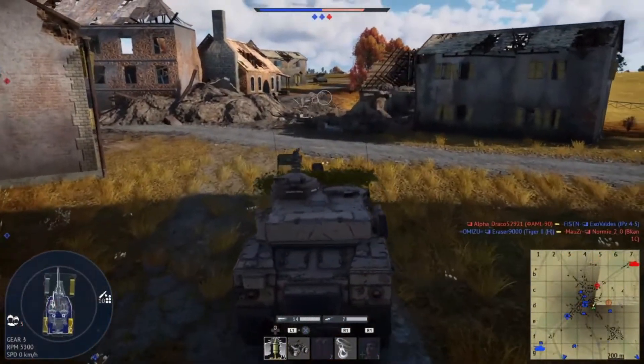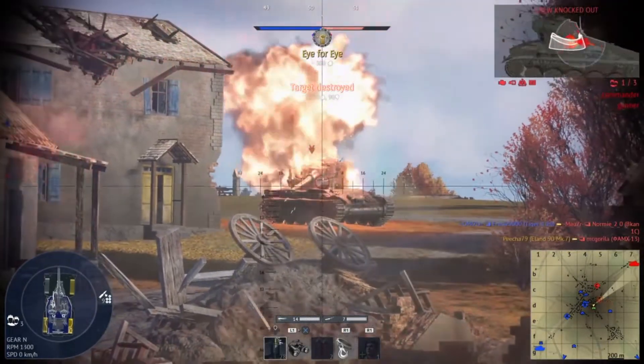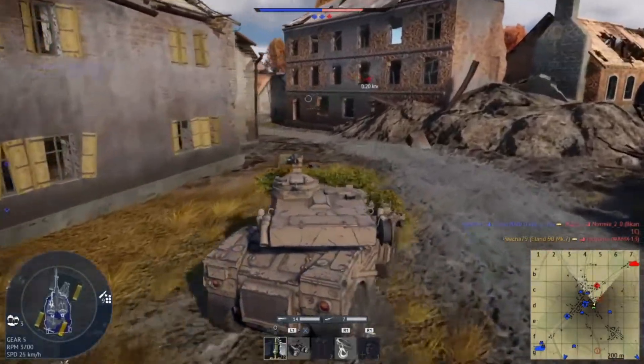Victory is close! Next target! The enemy's been destroyed!